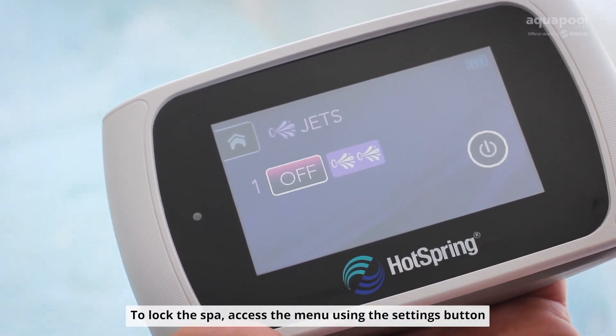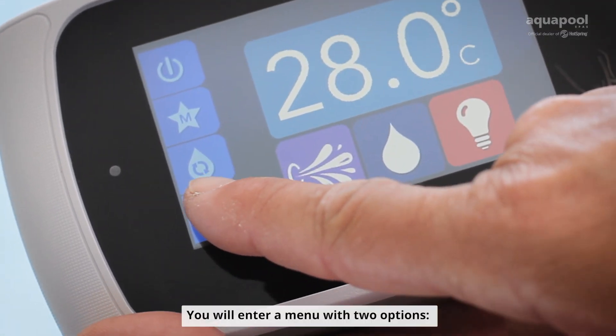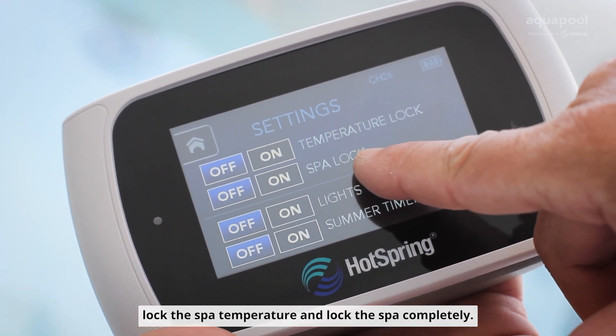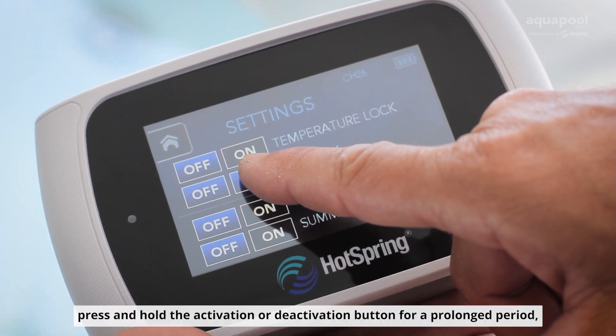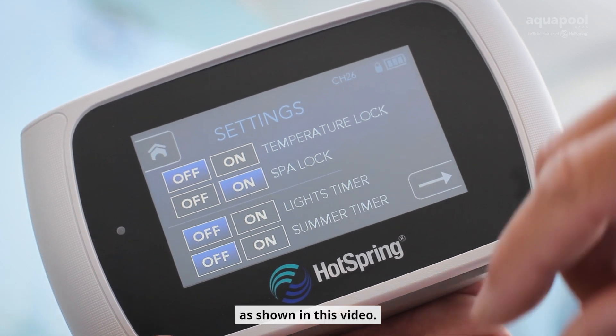To lock the spa, access the menu using the settings buttons located at the bottom left. You will enter a menu with two options: lock the spa temperature, and lock the spa completely. To activate either of the two options, press and hold the activation or deactivation button for a prolonged period, as shown in this video.